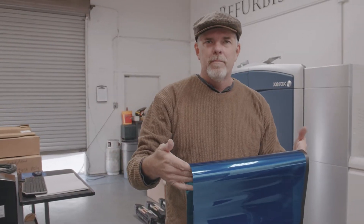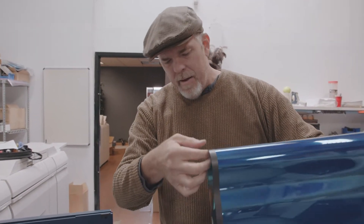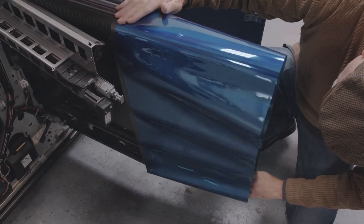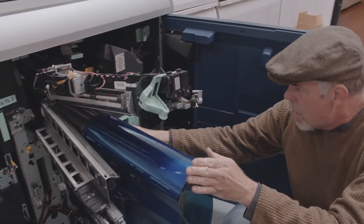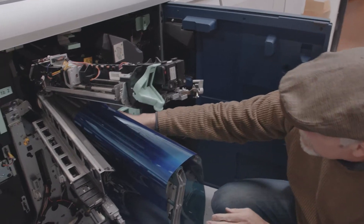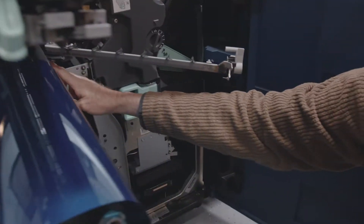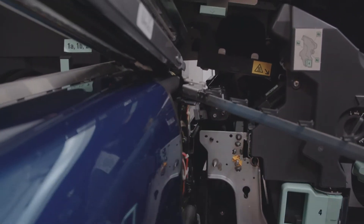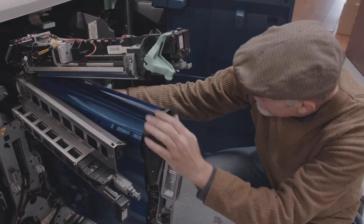We have our new belt — time to put it on. We make sure that the black ground strip is at the back going inboard. We slide it on, and we just have to make sure that we get the belt in between the sensor right here. That sensor takes a look at a belt hole so it knows that the belt is turning, so we slide it right in between.